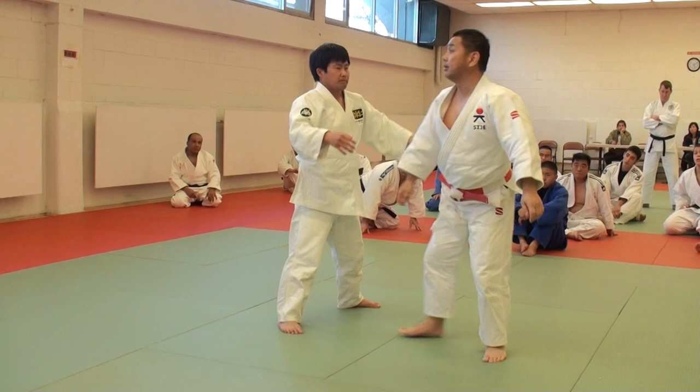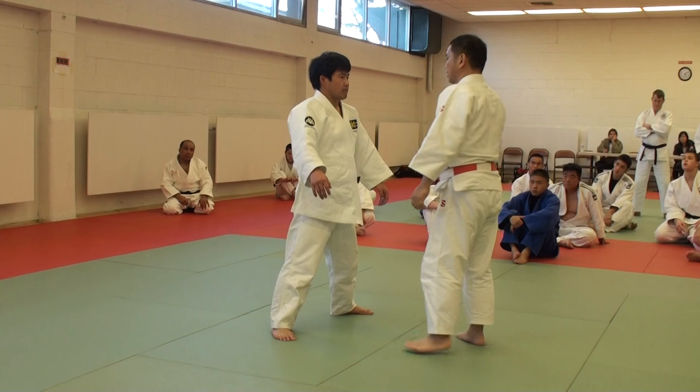There are basically two methods for entering seoi-nage. One is to have your partner come to you. And the other method is to enter by ducking beneath your partner.